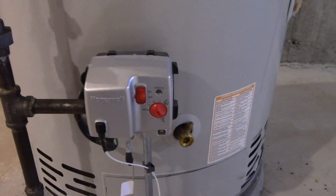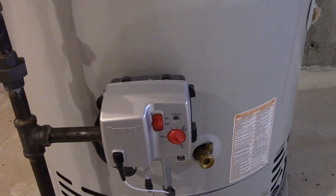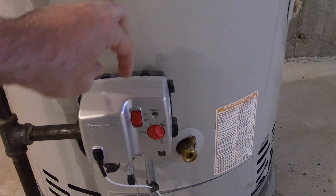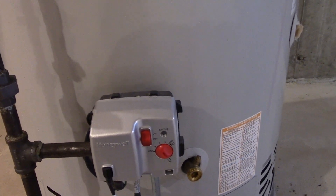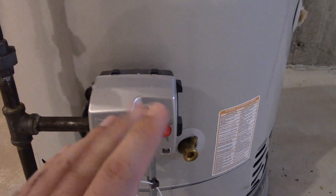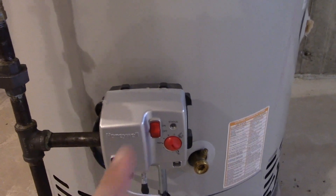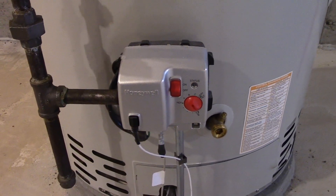Now if you have a water heater with a standing pilot, you'll typically have a knob on top that will say something along the lines of on, pilot, and off. You can turn the knob just to pilot and that will just keep the pilot light on, which does not cause enough heat to cause any damage to the tank. If you want to turn it off fully you certainly can, however you will have to relight the pilot if you do that. I'm not going to cover that in this video, but if you look around you can find many videos on how to do that.